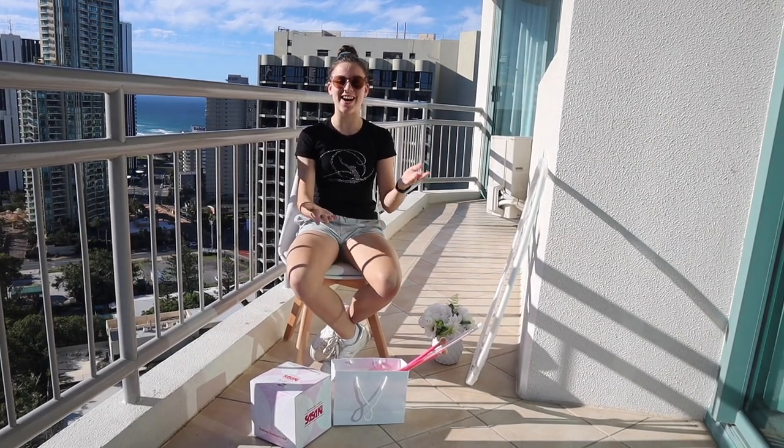Hey guys, welcome back to Double K! Today I'll be doing a haul of all the new apparatus that I got for next year's season. As you can see, I have all my apparatus laid out here, ready to go.